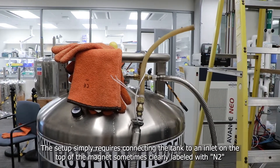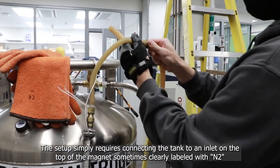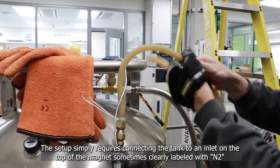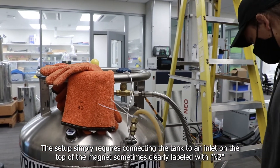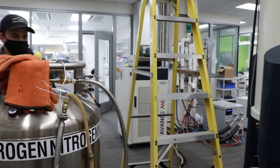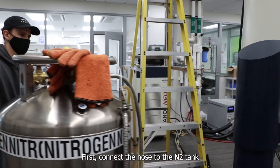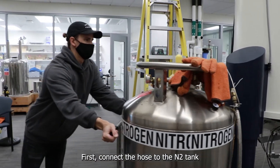The setup simply requires connecting the tank to an inlet on the top of the magnet, which is sometimes clearly labeled with nitrogen. The fill is done first by connecting the hose to the nitrogen tank.